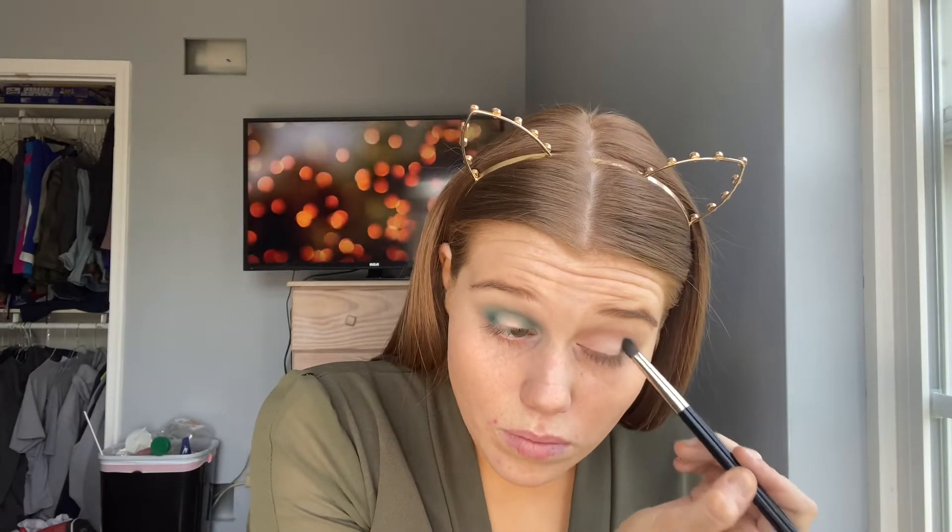So I accidentally didn't show what palette I used for the first shade of green, but it is my Milani palette with all my green and teal colors in it. So taking that green color, I'm just working it on the inner and the outer corner of my eye and blending it back and forth in my crease.